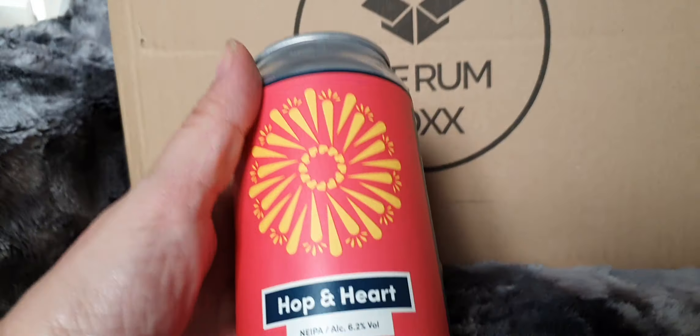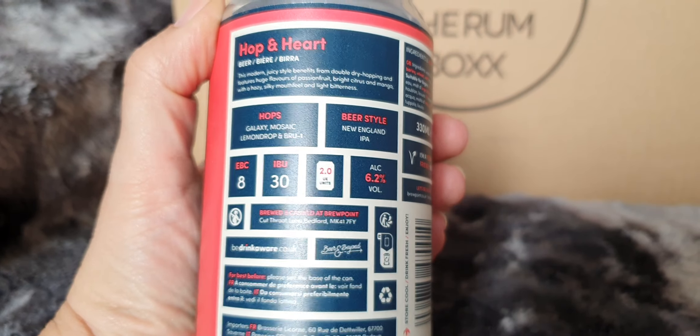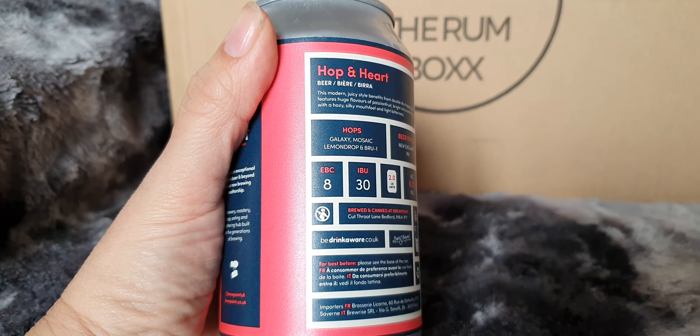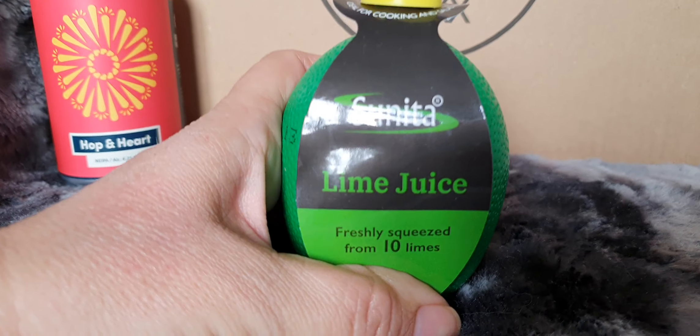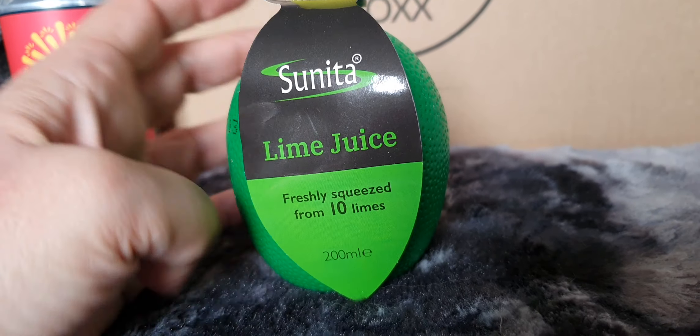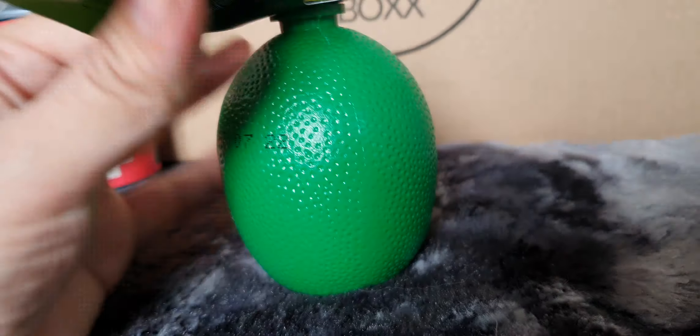First of all, we have a beer — Hop and Hop, 6.2%. I don't mind a beer, so I'm happily going to drink that little fella. And then we have some lime juice — Sunita lime juice from 10 freshly squeezed limes. It doesn't have much rubbish in it, so we'll certainly give that a go.